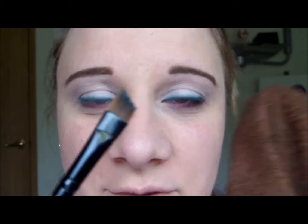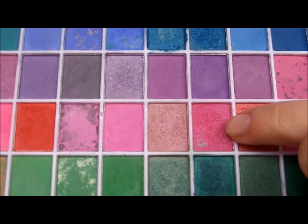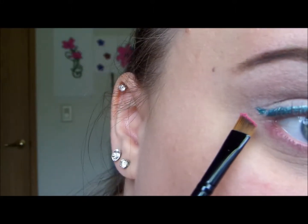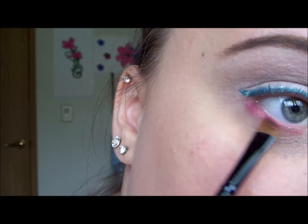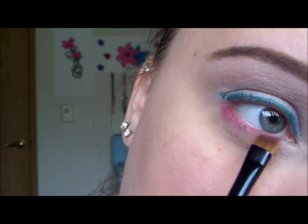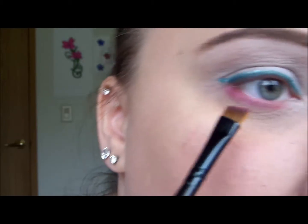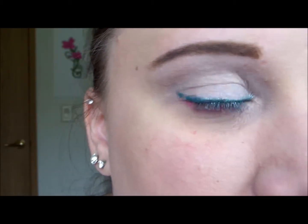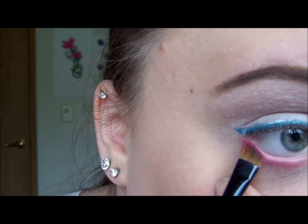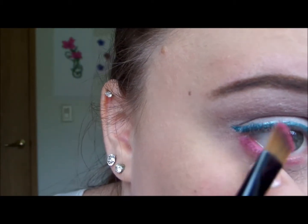I'm going to take that angled brush I used for my eyeliner, clean it off with a towel, and then go in with a glittery pink shade from my e.l.f. 100 eyeshadow palette to set everything in place. I'm going to line that right over top of the pink liner and then set the liner on my waterline as well with this shadow.